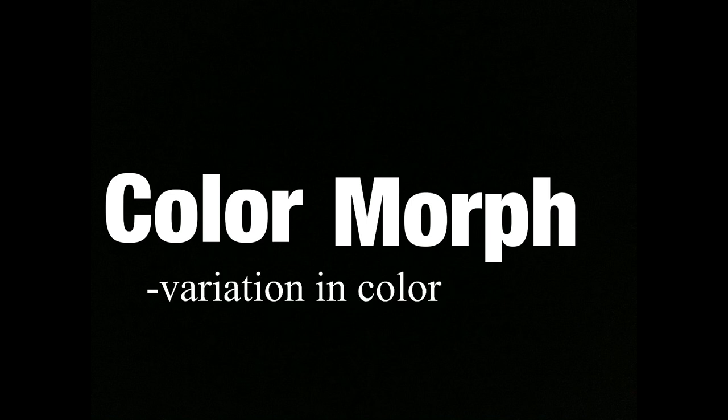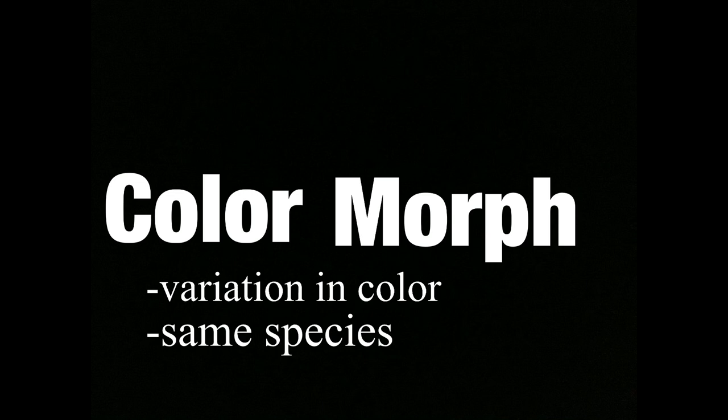Now let's talk about color morphs. The word 'morph' comes from metamorphosis, a Greek word meaning transformation. A color morph is a genetic mutation that makes an organism look different from what is commonly expected. A morph is different from a genetic defect — it generally affects color, hence 'color morph,' rather than physical makeup like a missing antenna. To recap, a morph is a variation in color within the same species occurring through selective breeding.